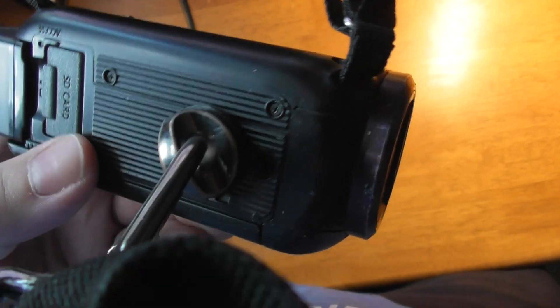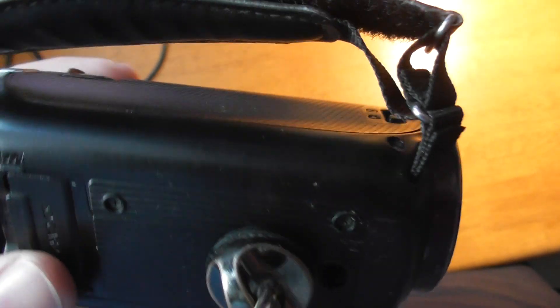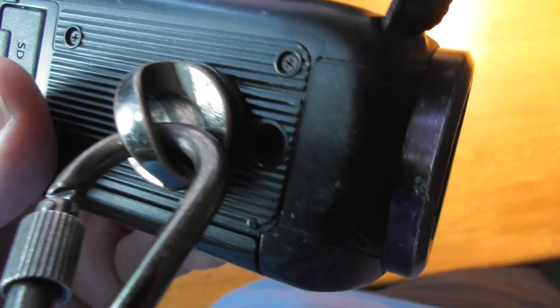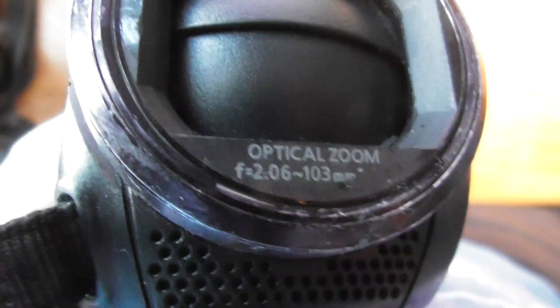These are fragile cameras. I once had one on a tripod, turned around for a few seconds, a gust of wind blew the tripod over and the camcorder was broken. You've got a three-year warranty — you have to buy that separately on Amazon. If something goes wrong you can send it back and they will repair it; if not, they'll give you the value of the camera. Also close the lens cover when you're not using it to protect the lens from getting dirty.